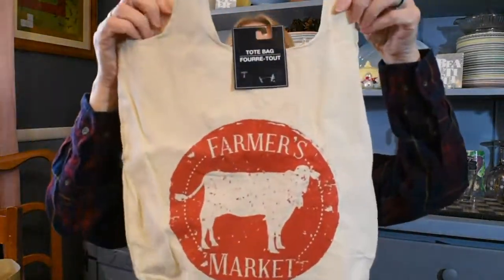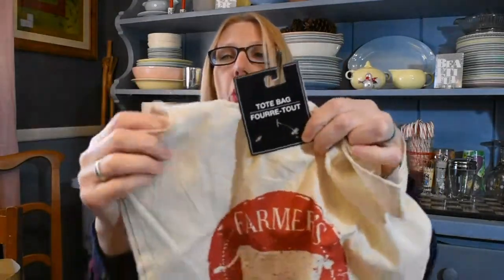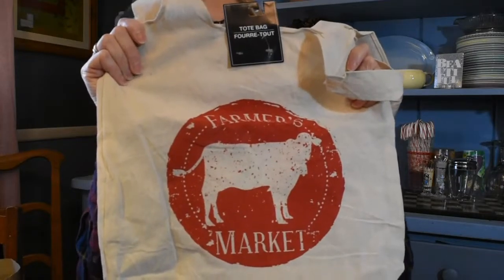The next item I was super excited for is this reusable tote bag, and I got it for my daughter-in-law. It says 'farmer's market.' It has double handles on each side — they're longer than what I'm showing here, but mine are caught up in the tag. They had a few different designs, but I thought this one was ideal for her since she does visit the farmer's market.